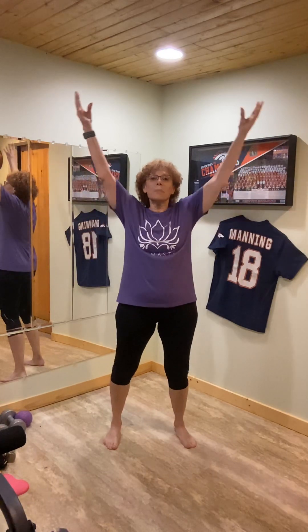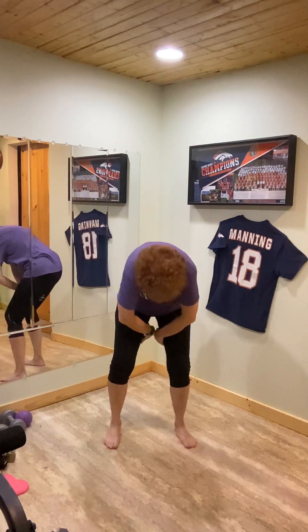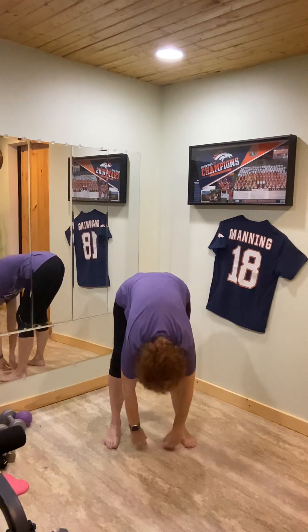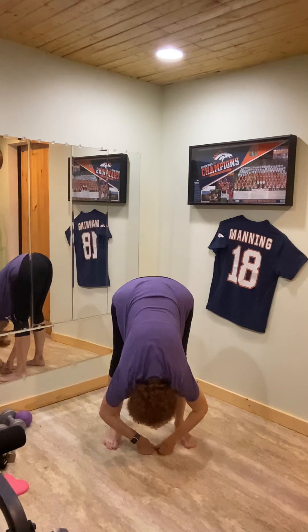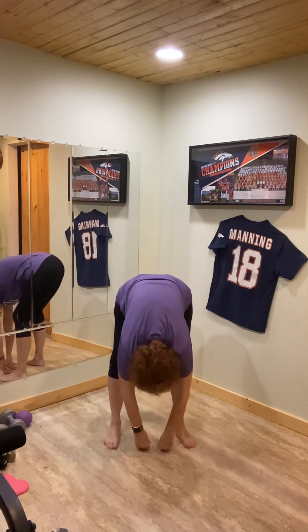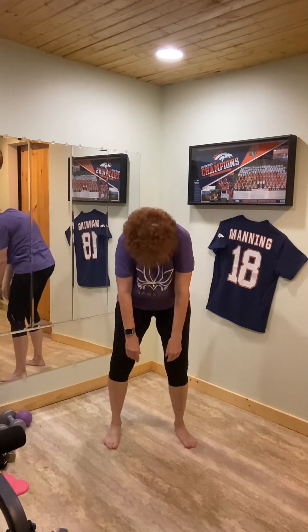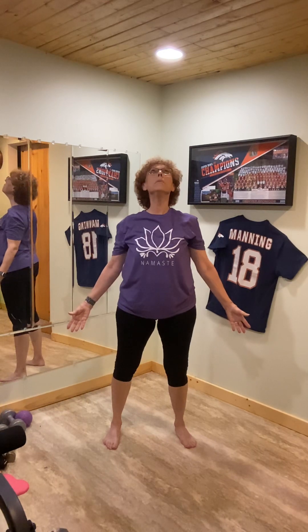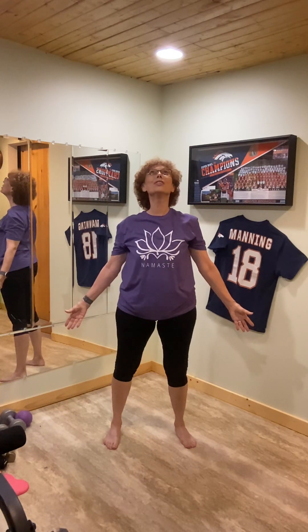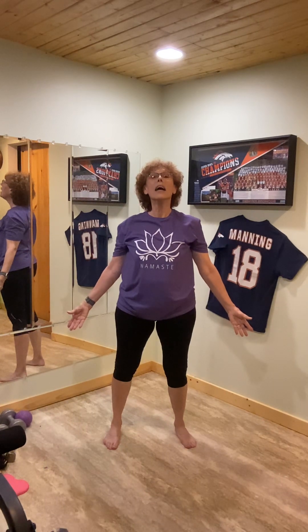Breath up, soften, let's curl down once more to be sure to stretch your back out. Very good, eyes open, uncurl. Chest open, eyes up, big open stretch. Very good, and release.